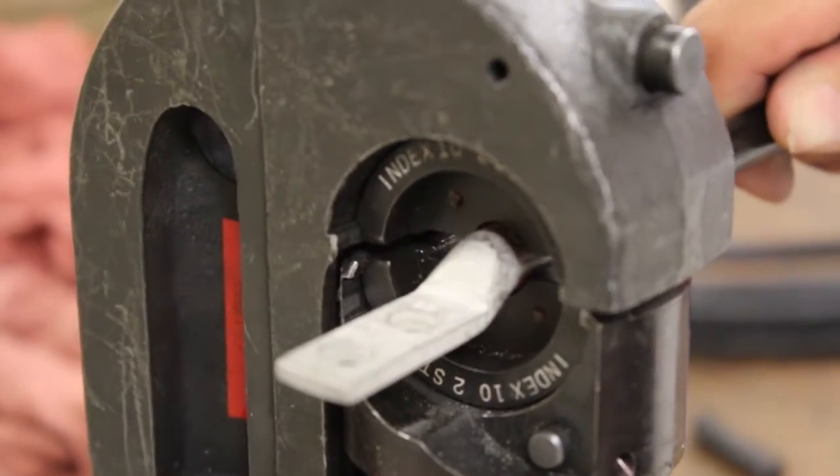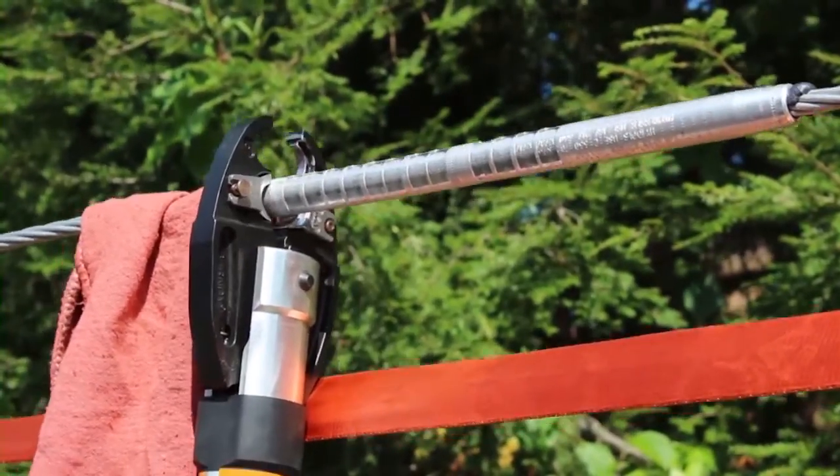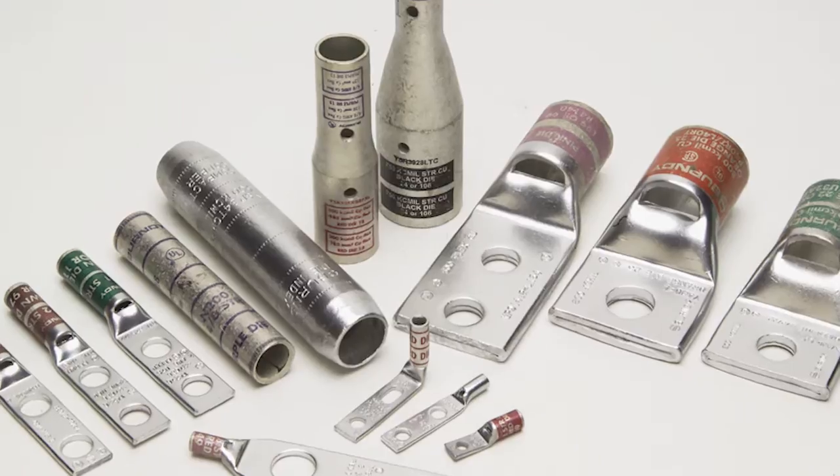Today, Burndy's safe, cost-effective, and time-efficient products and services offer solutions for intricate application requirements with reliable, quality connectors, installation tooling, and wire management.